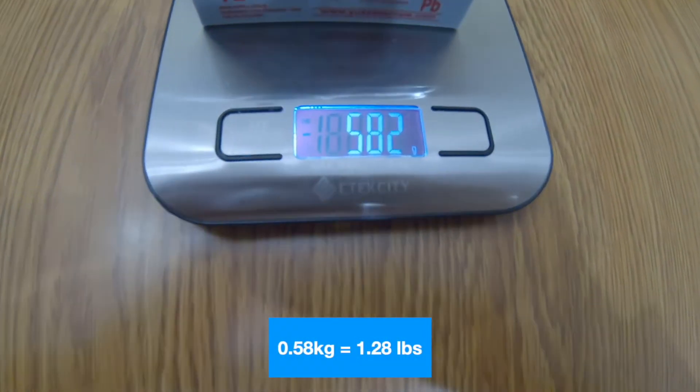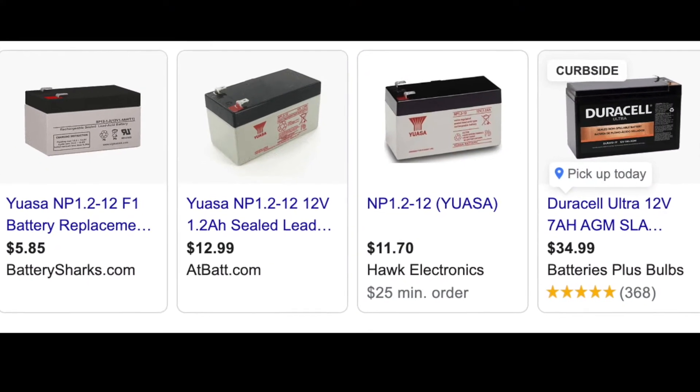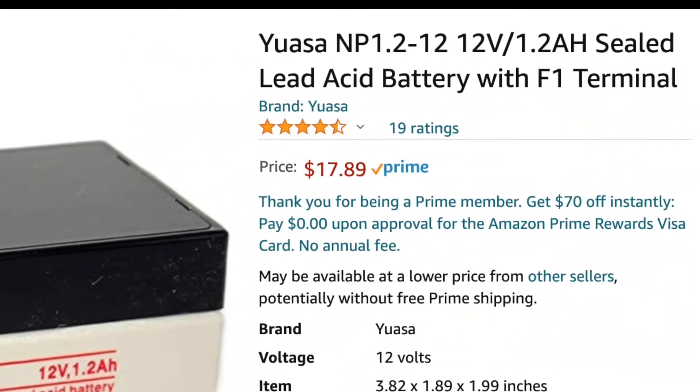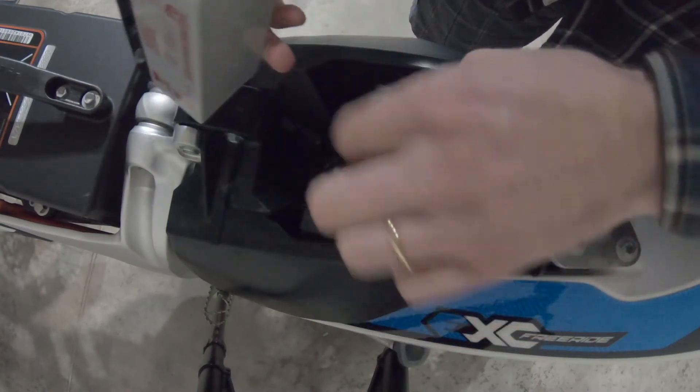The mass of it is 0.58 kilograms, which is 1.3 pounds. If you do a search on the internet for this battery, of course you can find it pretty easily — it's also available on Amazon.